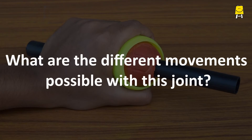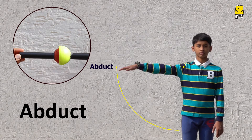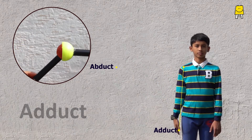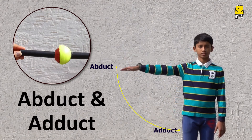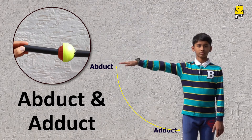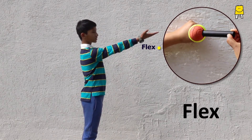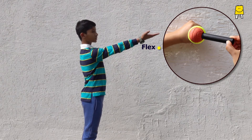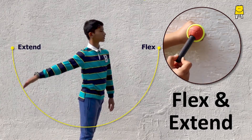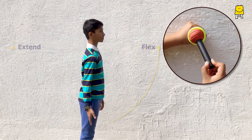What are the different movements possible with this joint? Abduct — that is to raise the arm or leg sideways. Adduct — that is to bring it back. Flex — that is to raise the arm or leg in front. Extend — that is to push it back. And rotation.